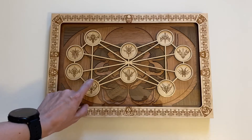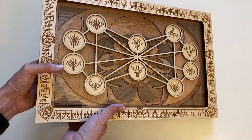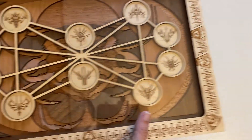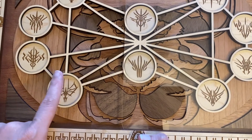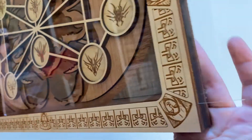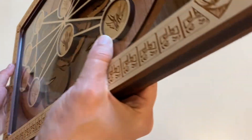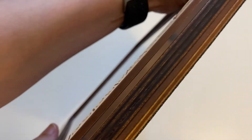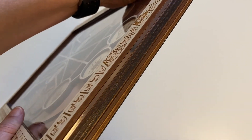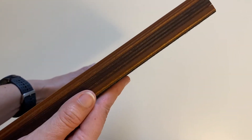The display features a plexiglass cover which slides out the side so that you can get in and put your challenge coins inside, but it'll keep them nice and protected from dust in there. You can see all of the different layers of wood in this product — even the sides look really beautiful.